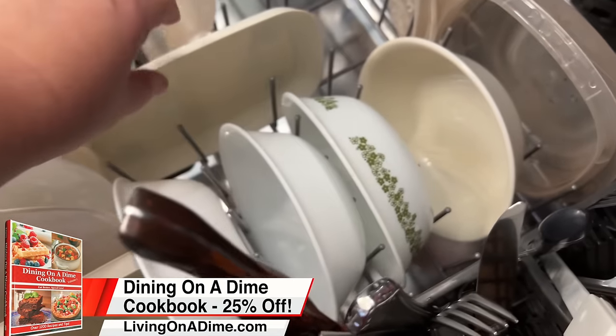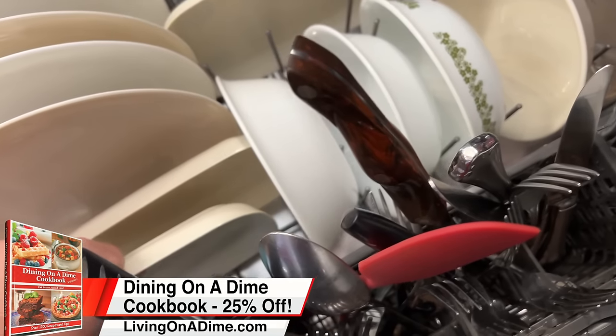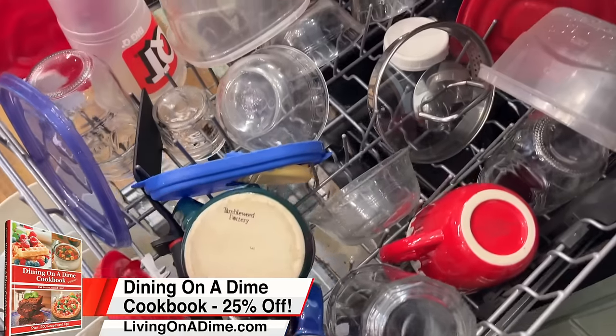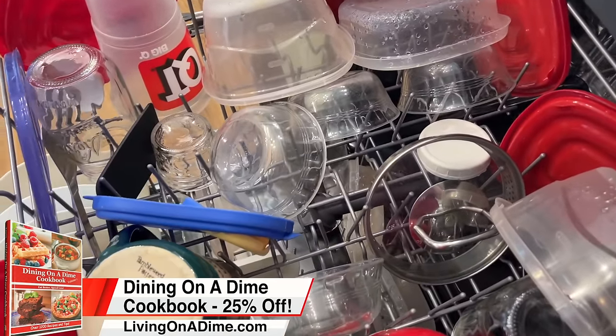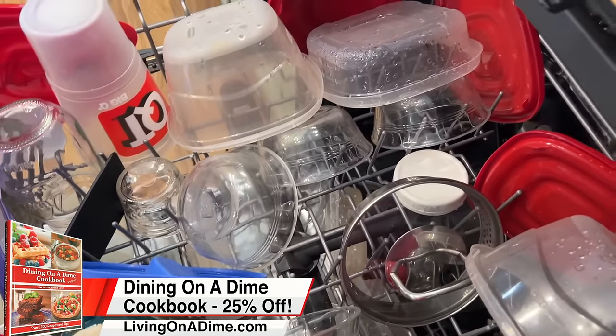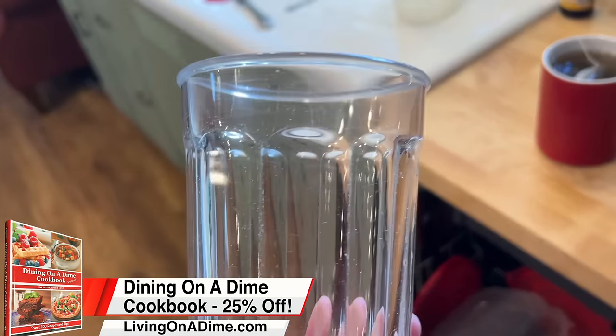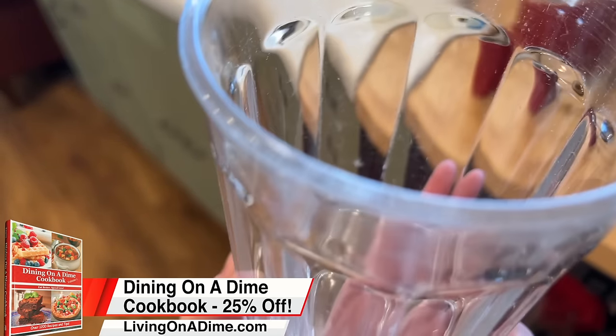It's not quite as sparkly as everything else, but I did not put Rinse Aid in. I don't remember which one had my Nutella on it, but they're all really nice and clean. I probably could have used some Rinse Aid, but I have to say it cleaned pretty good.